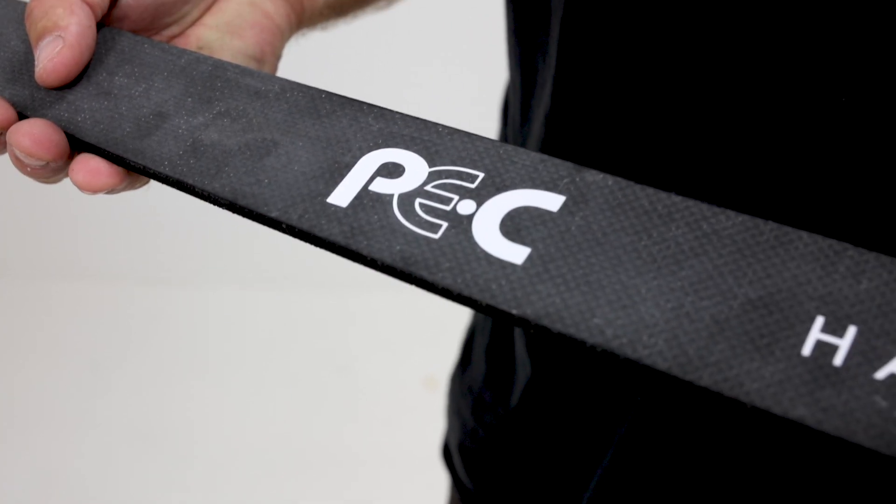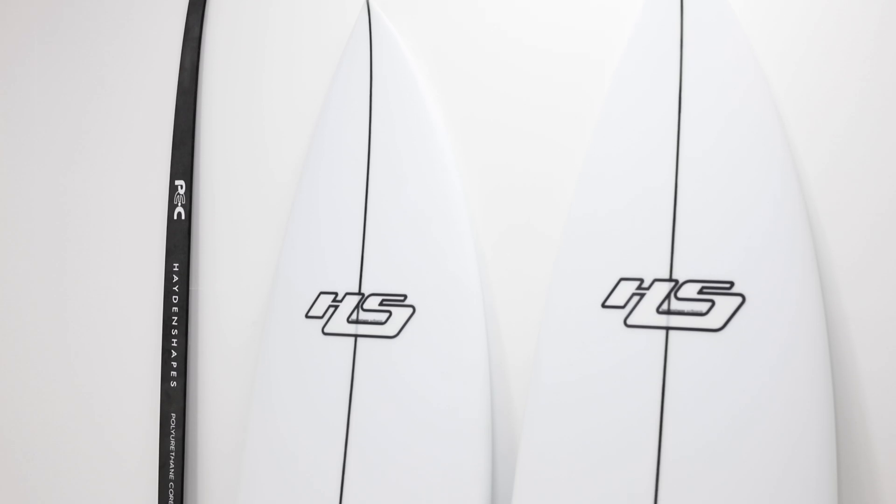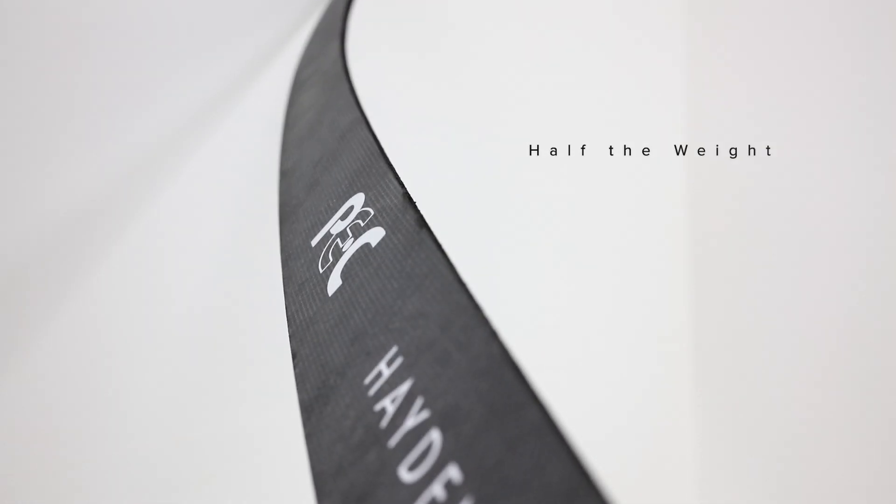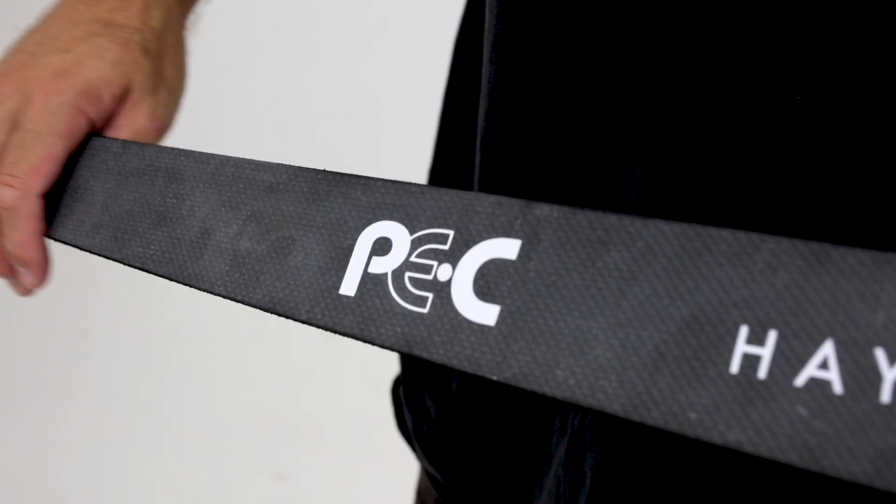The Hayden Shapes PEC construction is about modernising the traditional PU surfboard. The carbon composite stringer is half the weight of a traditional plywood stringer. It's built using aerospace high density foam, vacuum laminated with carbon on both sides.